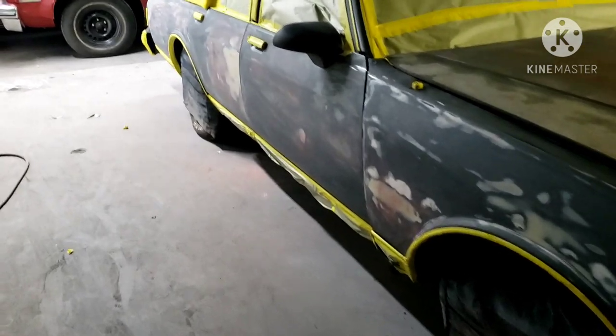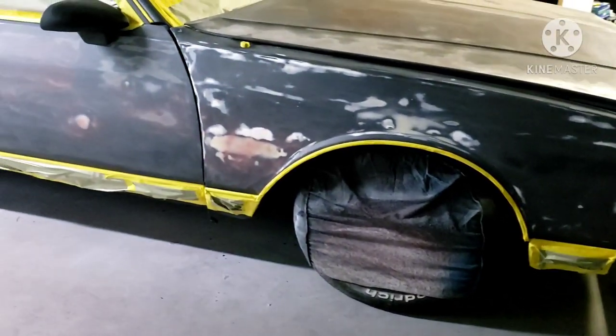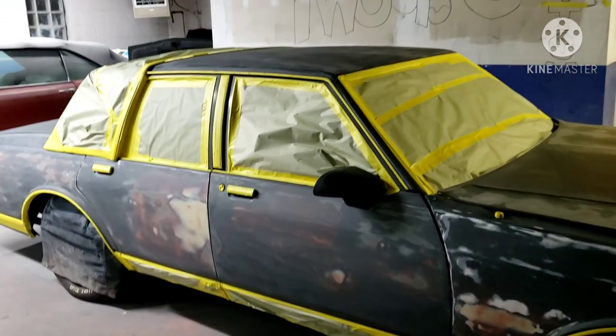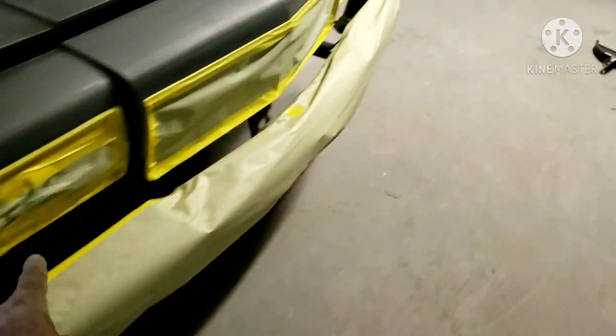This is where we're at with the box Chevy so far. Got all my bodywork — well, majority of the bodywork done. I'm finna throw two coats of primer on there to find all the imperfections. Still gotta throw that bumper filler on and see what's to that.